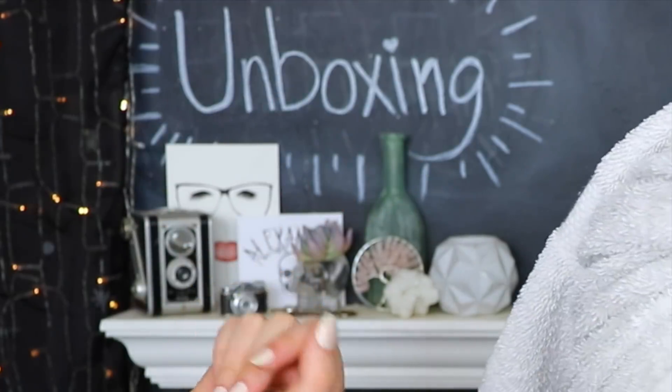Today we are going to be doing a full like head-to-toe first impressions. It still says unboxing behind me on the chalkboard, but we're just gonna ignore that — I may or may not have run out of my Mr. Clean sponge to get the chalk off. But today I am going to be doing a full first impressions, that's why my hair is all put back up.